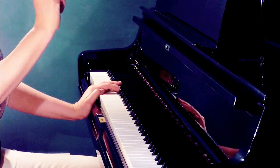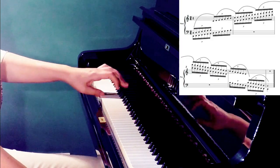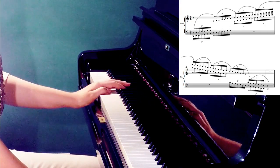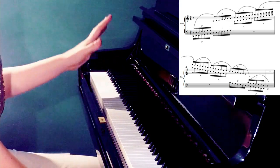Practice each octave and each motif one at a time — first work with this one, then this one, then this one, etc. Practice each of these octaves in slow, moderate, and fast tempo.